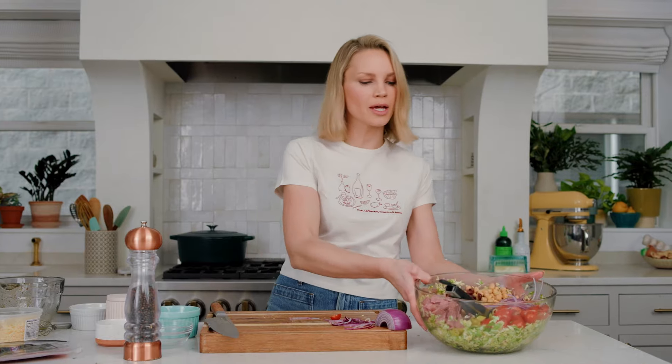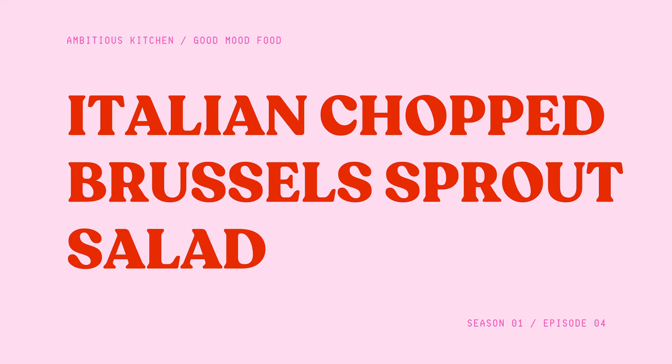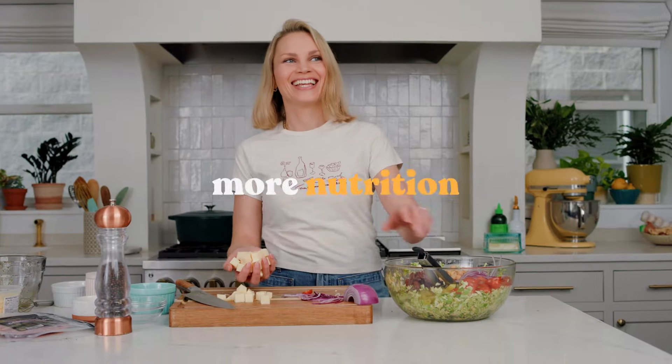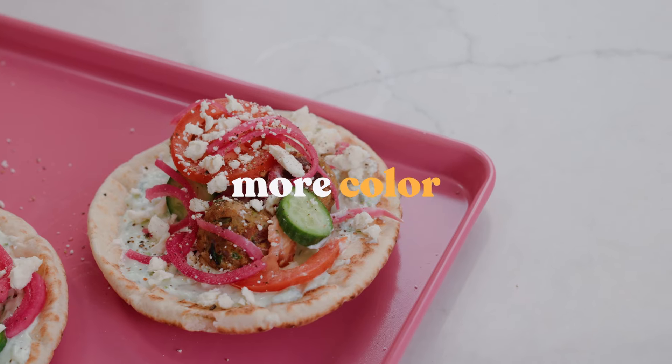It is called Good Mood Food. They're gonna go wild. Holy, this is Good Mood Food. That was a ton of salami. That is a salad — more flavor, more nutrition, more joy, more color, more excitement. This is Good Mood Food.